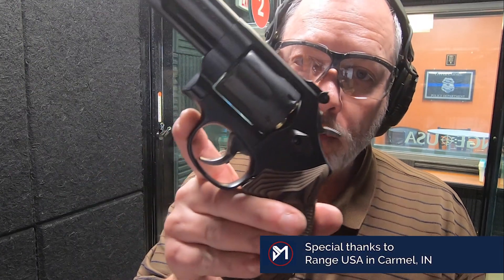Hello everybody, MD Polo here at Range USA in Carmel, Indiana with a gun — a revolver I've been trying to get my hands on for quite some time now. It's the Smith & Wesson Model 19 Carry Comp.